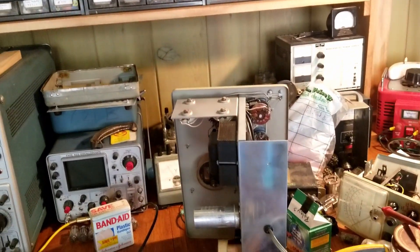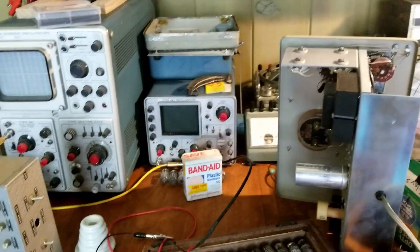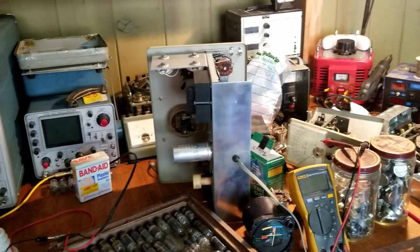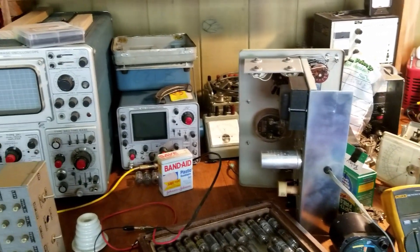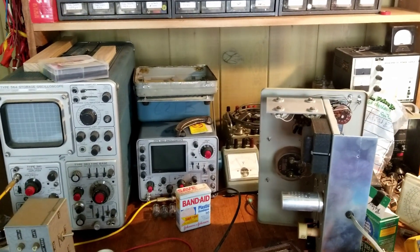A lot of the equipment I grabbed, some of it wasn't actually working. I picked it up with the intent that I'd fix it and then have a working piece of test gear. That's the beauty of being able to fix things — you buy it cheap and you make it work.